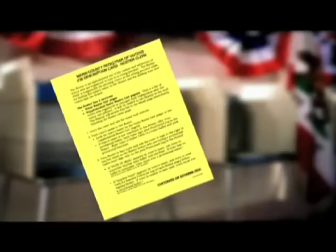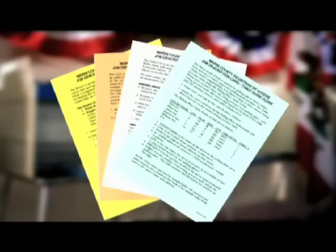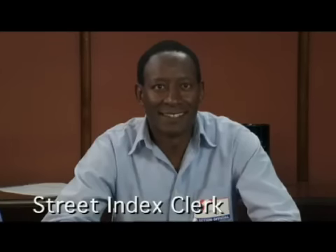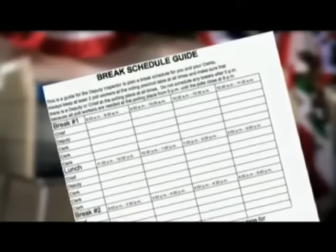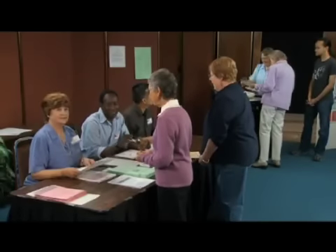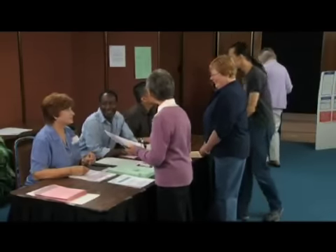Assign job duties to the clerks and yourself using the job description cards in your supplies and rotate them throughout the day. The main job duties are roster clerk, street index clerk, and ballot clerk. There is a table guide clerk for polling places with more than one precinct. Assign break times using the break schedule guide in your supplies. Make sure that the majority of poll workers are always present and that all poll workers are present after 5 p.m. when voters start arriving from work.